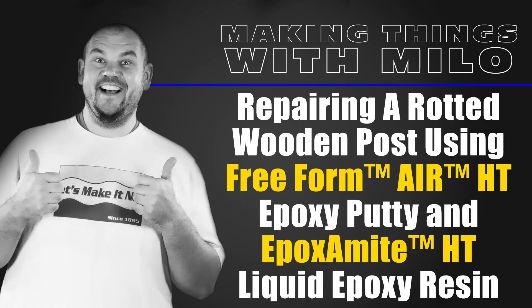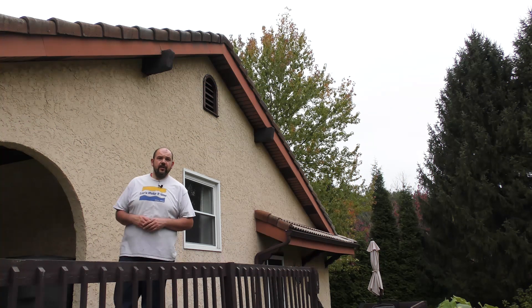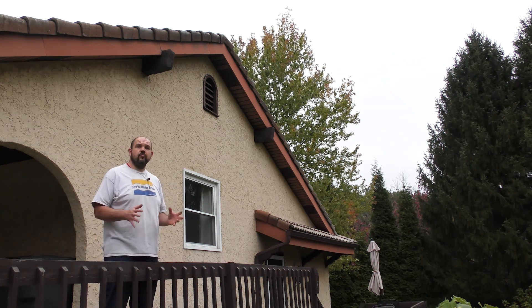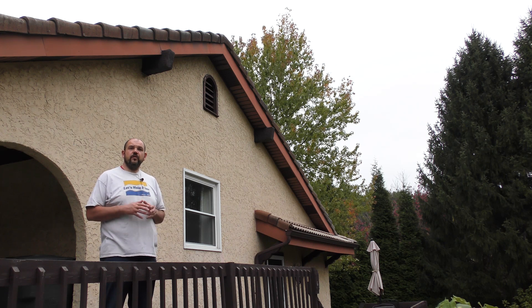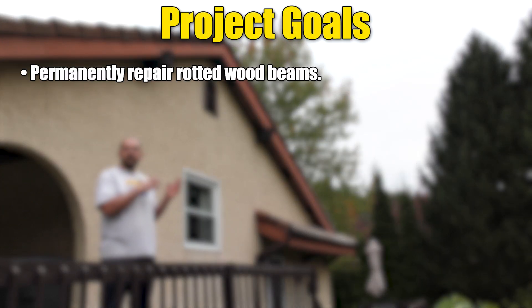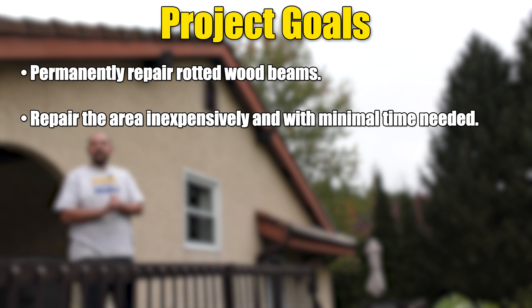How to use high temperature epoxies to fix rotten wood. In today's video I'm going to show you how to use the high temperature epoxy and high temperature Freeform Air products to fix rotten wood. We're going to show you how to do it yourself, fix the wood on your project without having to replace it or hire somebody out, which ends up costing you a lot of money.